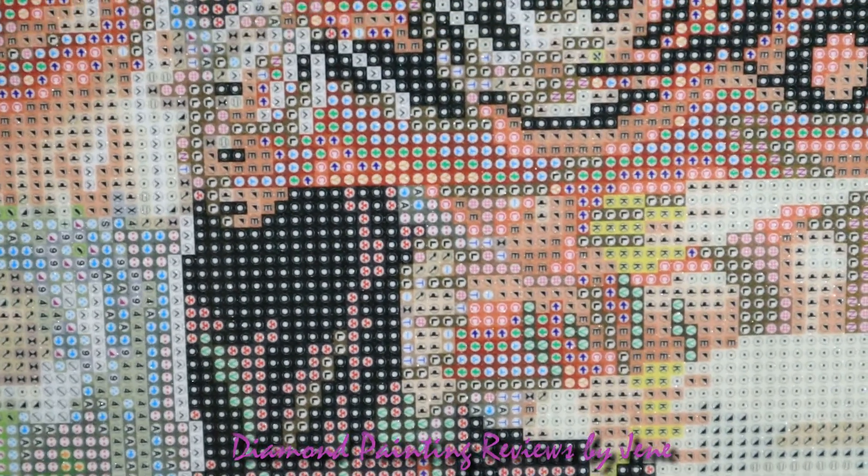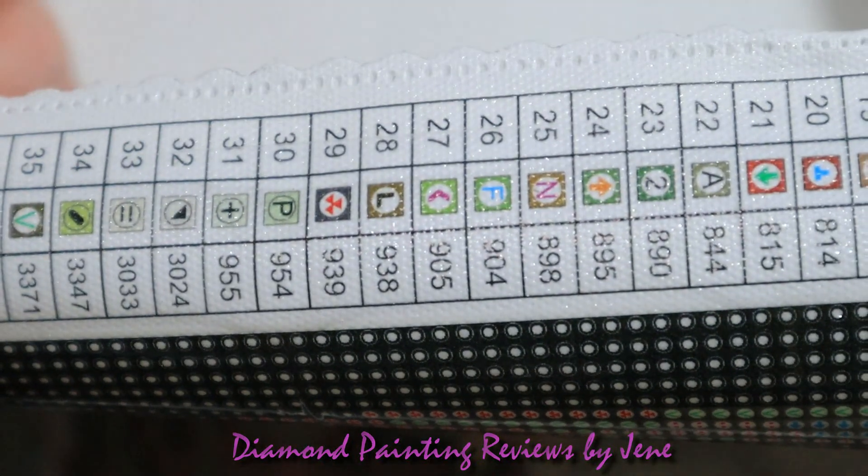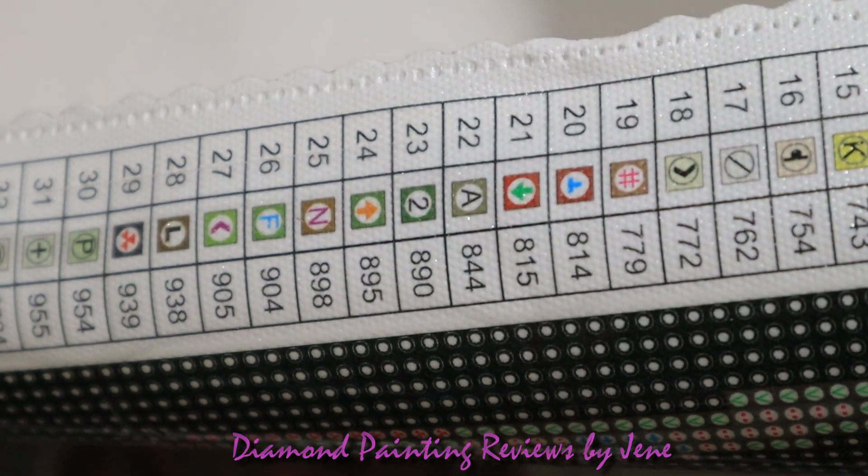The drill field is crystal clear and the symbols are so easy to read. That's one of the reasons I highly recommend this store to beginners — this canvas is so easy to read and follow. The schematic, or legend, is also very, very clear and super easy to read.